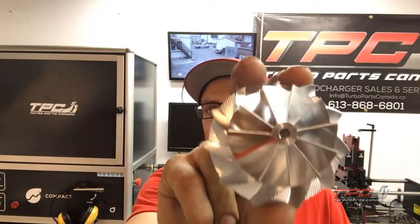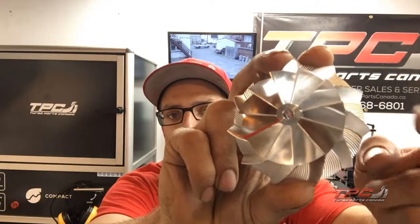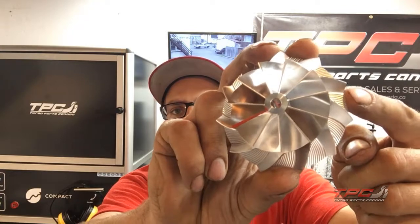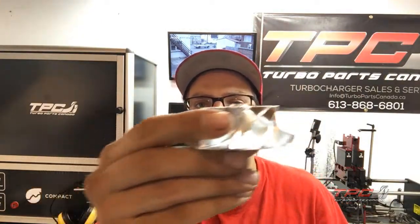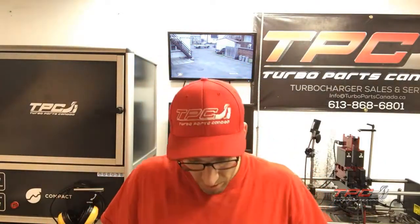It's much bigger — about 10mm bigger on the exducer. If you look at the extended tips here, the camera's on this side so you can see the extended tips — this piece extends wider. This is the base and it extends out just to get more and more surface area. You can see a nice tall tip, so this should flow about — I'm gonna guesstimate — about a 35 wheel. Pretty good upgrade for just a compressor wheel.